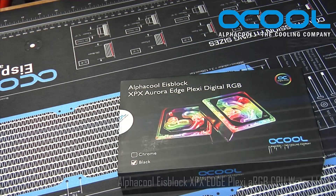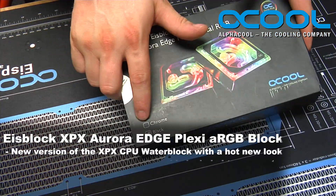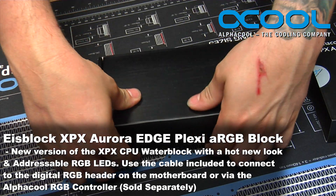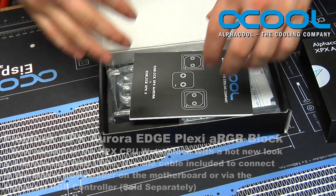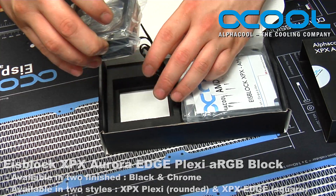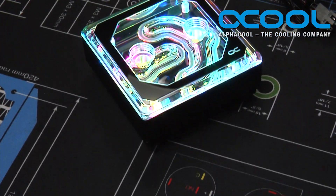This is the brand new Alphacool XPX. This version is the Aurora Edge Plexi, and it comes in the black version. It comes in black and chrome, but inside of this box is a newer version of the XPX. There are two different versions of the new XPX block — the main difference is one has the rounded edge and the other has a square edge. This one, hence the name Edge, has the nice square rounded corners edge.